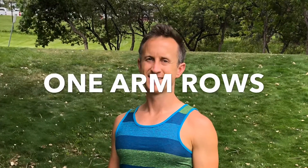What up friends, it's Trainer Joe. I'm grateful for the opportunity to show you how to do one-arm rows.